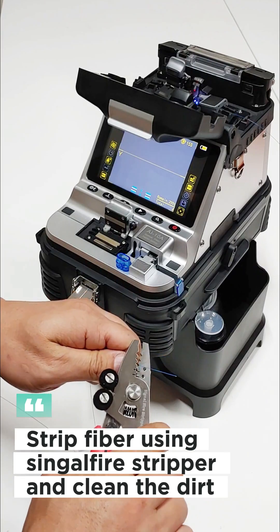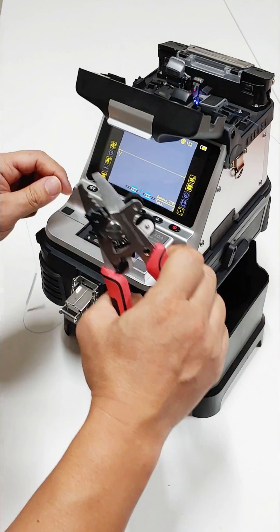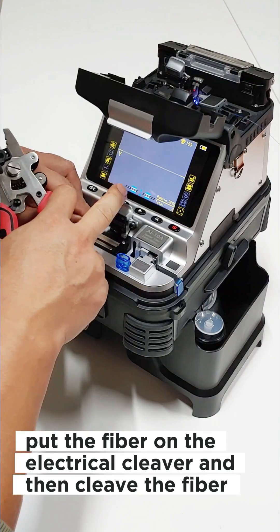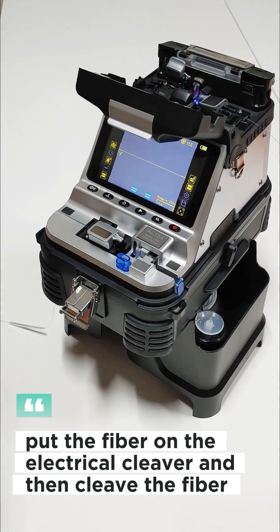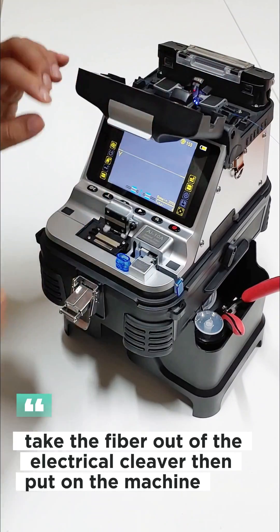Strip the fibre using a single fire stripper and clean the dirt. Put the fibre on the electrical cleaver and then cleave the fibre. Take the fibre out of the electrical cleaver.